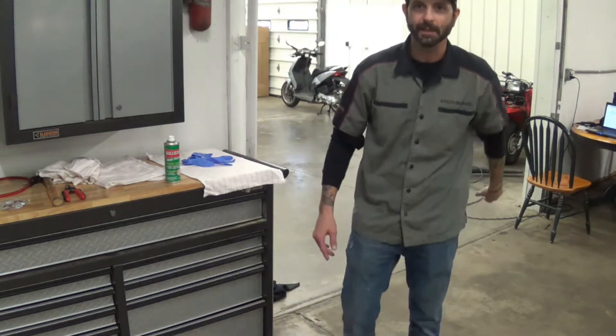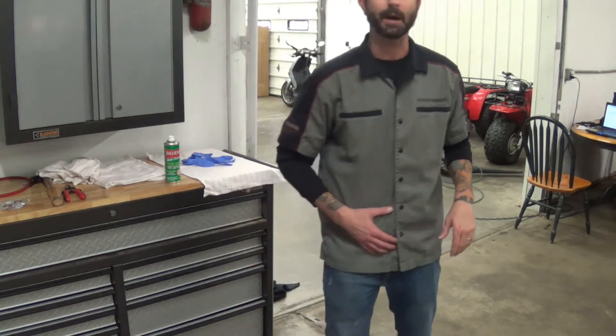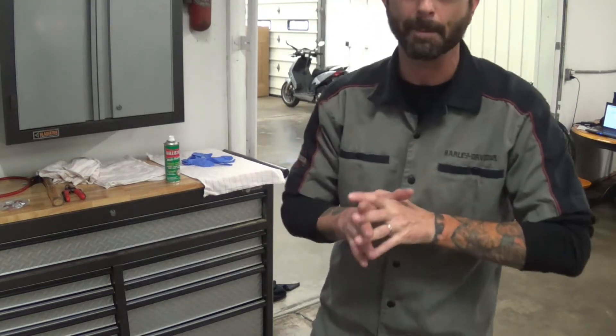Hey, what's up guys? Dave here, Relative Martian. Thank you for joining me. I've got about 45 minutes here before I head out today. I've got a video uploading to YouTube and I still need to clean my gun — I was shooting and I haven't cleaned my pistol.